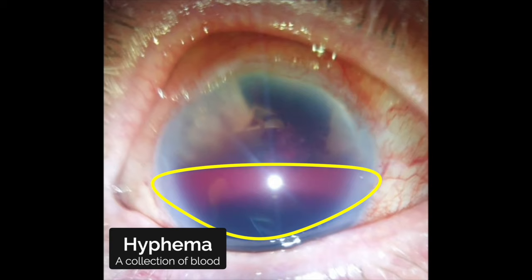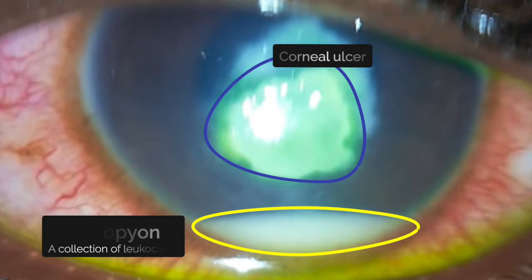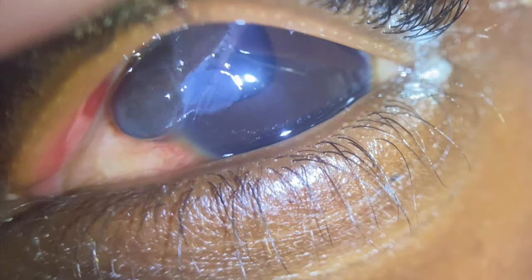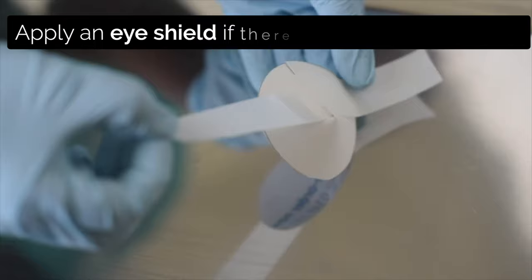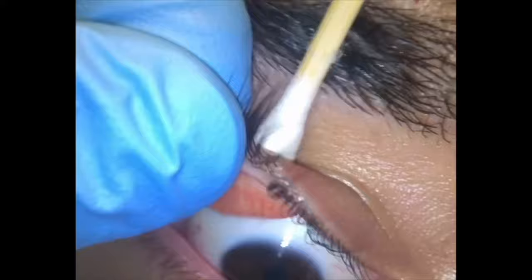If there are any concerning signs such as hyphema, hypopion, misshapen pupil or iris prolapse, refer to an eye specialist. Consider pain relief and antibiotics for serious injuries. If it looks like there is a penetrating injury, then place an eye shield. Also examine the conjunctiva, sclera, lower fornix and upper tarsal plate by averting the lid.